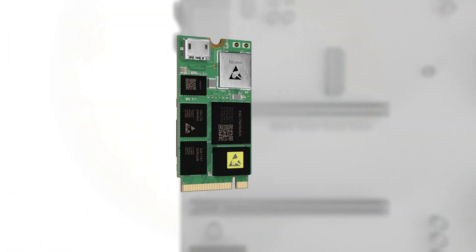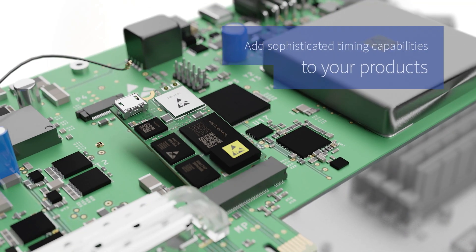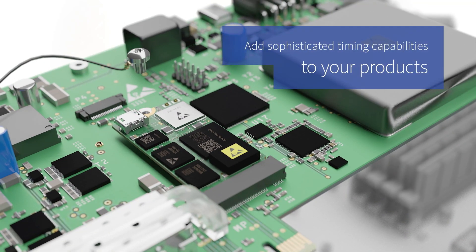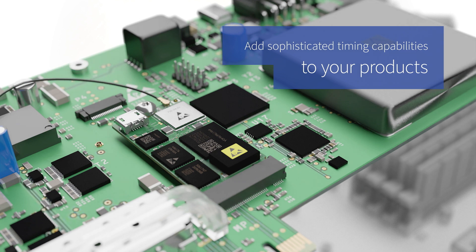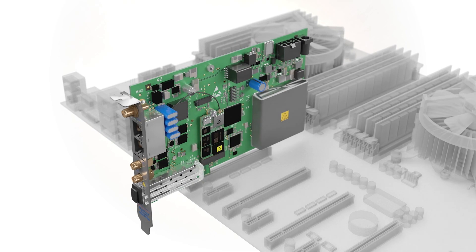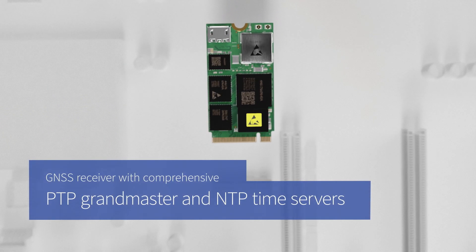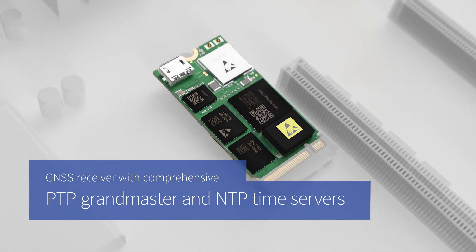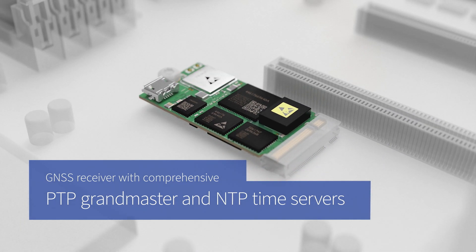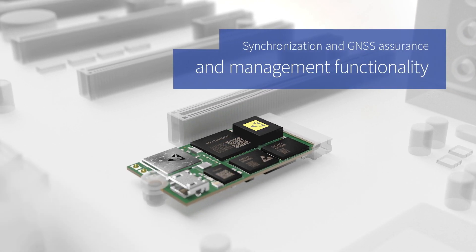This M.2 standard form factor module has been specifically engineered to help you add sophisticated timing capabilities to your products without any hassle, while eliminating any deployment risk of poor timing. It integrates a GNSS receiver with comprehensive PTP Grandmaster and NTP time servers, as well as synchronization and GNSS assurance and management functionality.